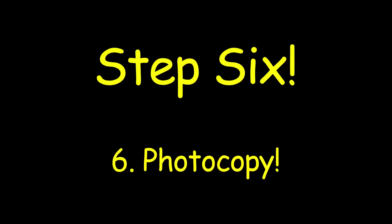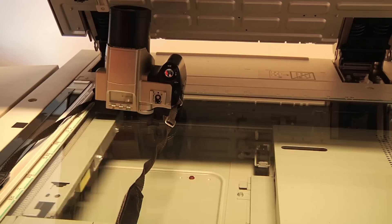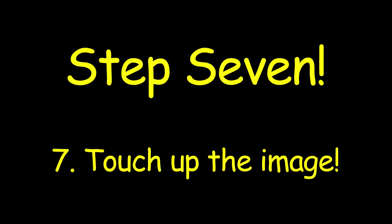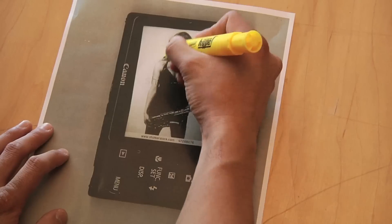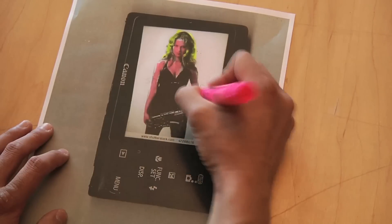We're just going to need to find a photocopier. When you find the photocopier, put the LCD face down and then hit the start button. I could only find one that does black and white copies, but that's okay — you can use colored pencils, crayons, or markers to color it in afterwards. I'm going to use this highlighter for my girlfriend's beautiful blonde hair.